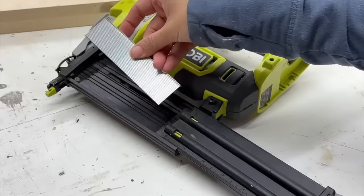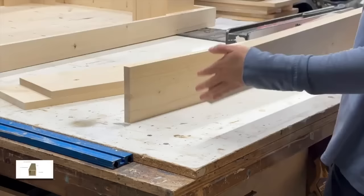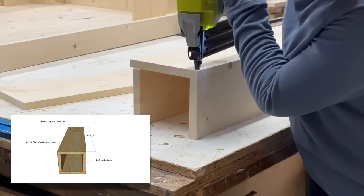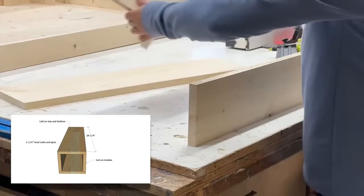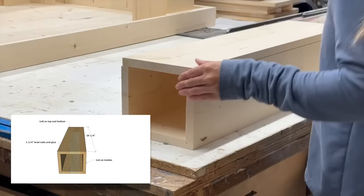For the legs I'm using one by sixes and one by eights. You can see that the edges have been ripped so they are nice and square. I'm going to put them together with one and a quarter inch brad nails. In the plans I do detail out how you can do this so the outside facing edge won't have any nail holes showing. The hollow leg will be lightweight and more dimensionally stable than just a beam of wood.